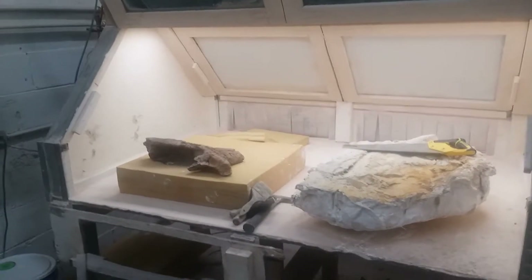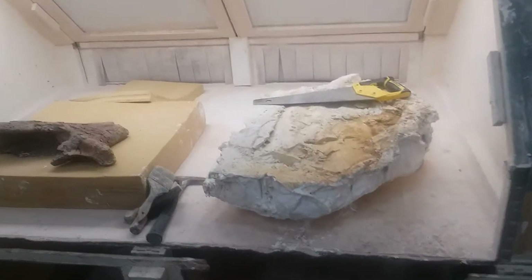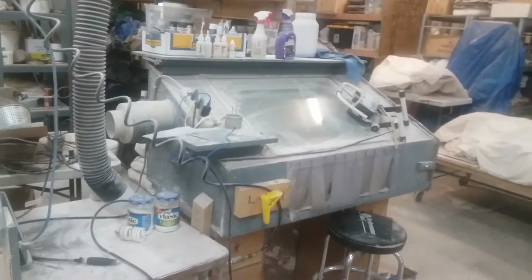Continuing with this fossil, here we are in the prep lab. We've got our jacket sitting in our prep lab box — put one of these down, glass doors come down. Luke and I built this contraption — you can see the big suction hoses that plug into another prep lab box.